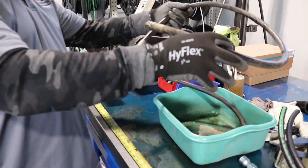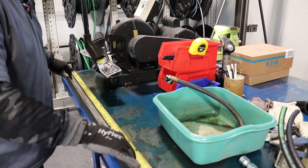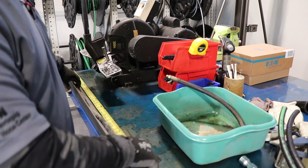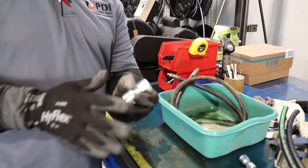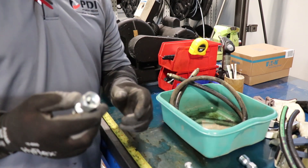And our second hose is 49 inches. We'll also get our fittings now, because you'll need those to cut your hose.